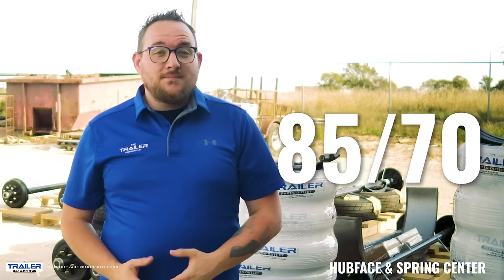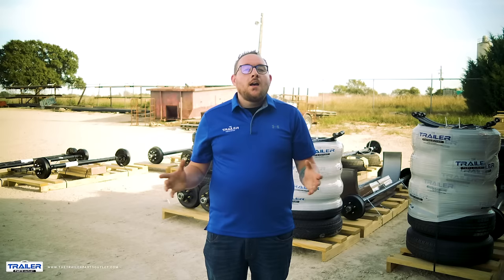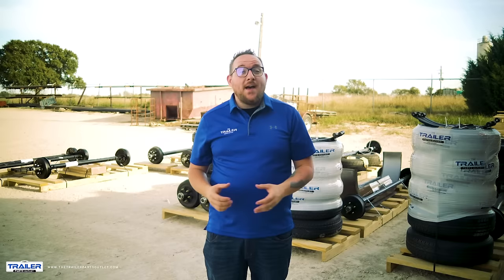So let's recap. When buying a replacement axle, we have shown you how to find certain measurements, how to find your axle capacity, how to determine your bolt pattern, and lastly, how to find the hub face and spring seat measurements.